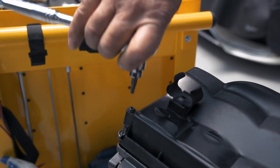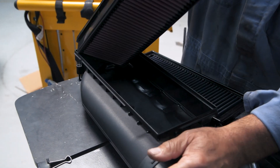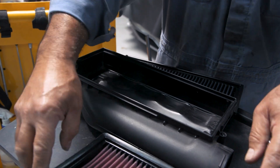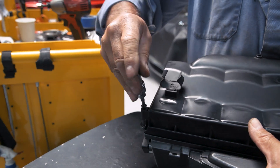Use the Torx bit to open the air box and install the new filter. Close the air box and snap it back into its original place.